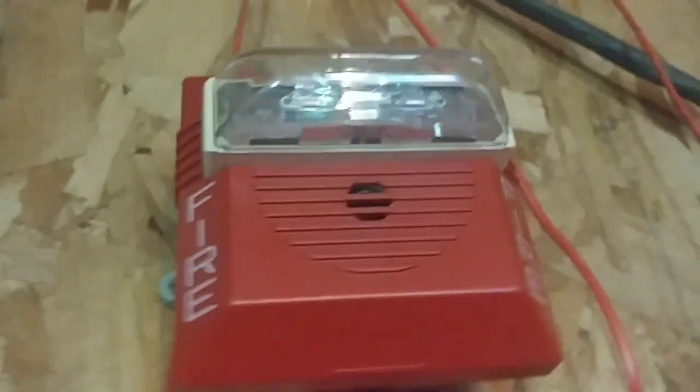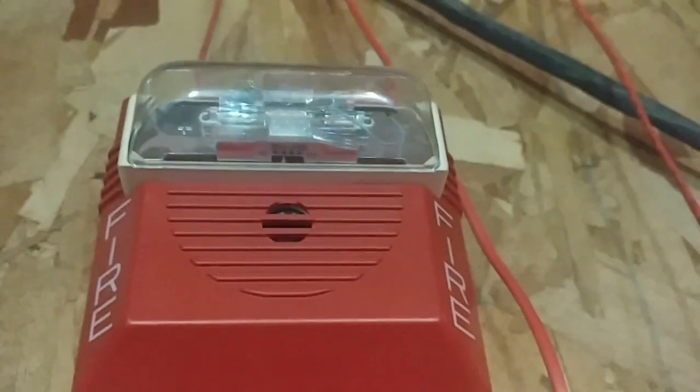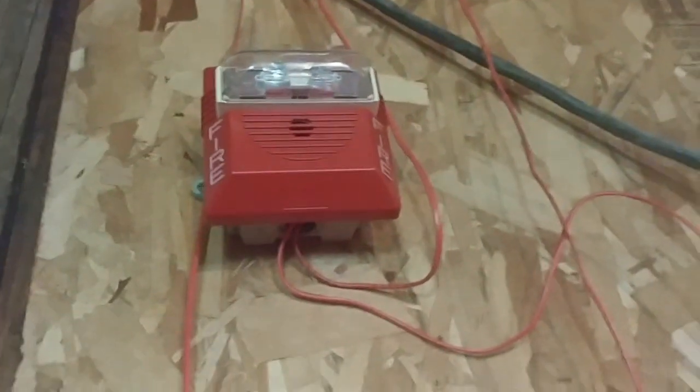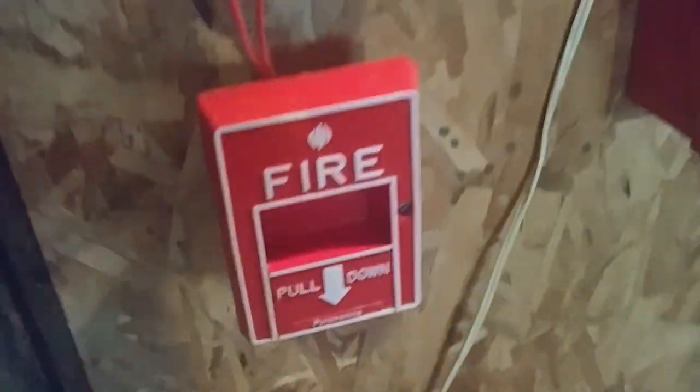And I also swapped out the other AS over here — I swapped it out with my Wheelock NS. That's the 15 candela, not 3 candela; it's only 110.